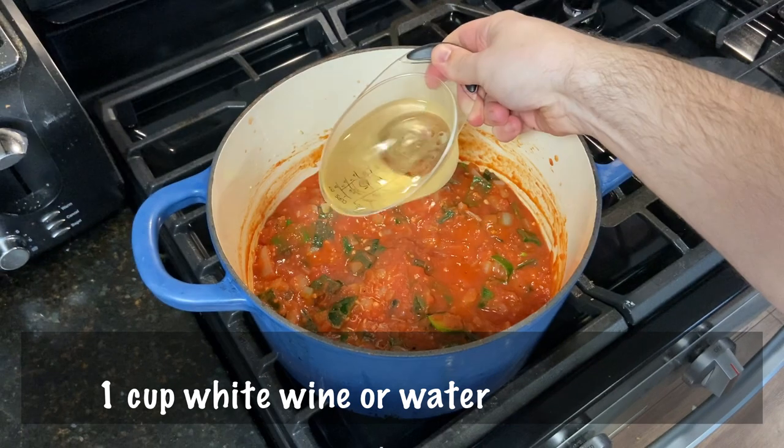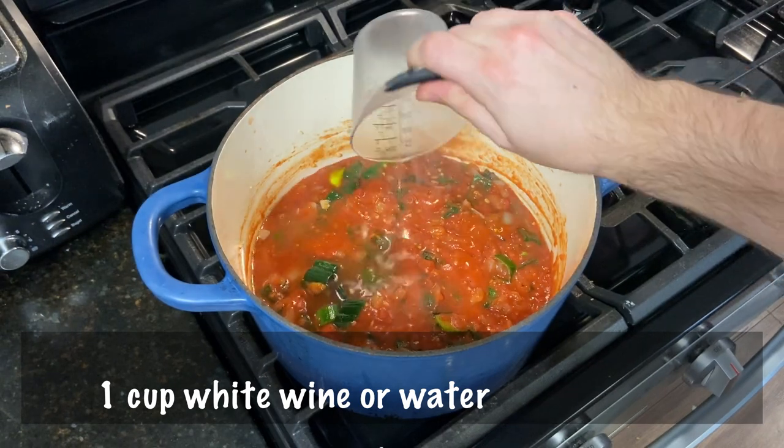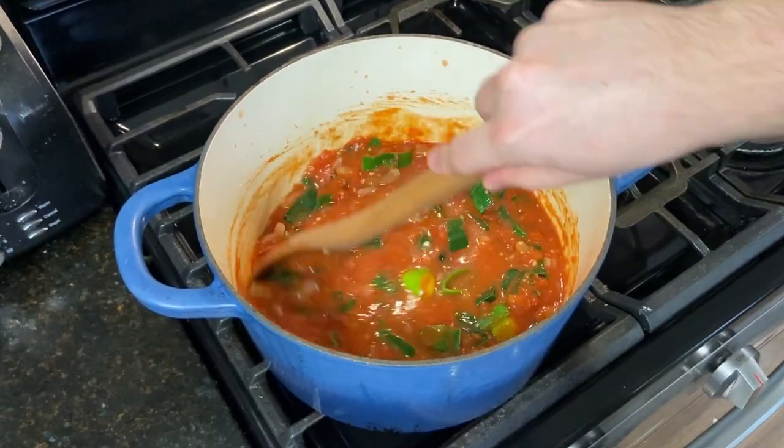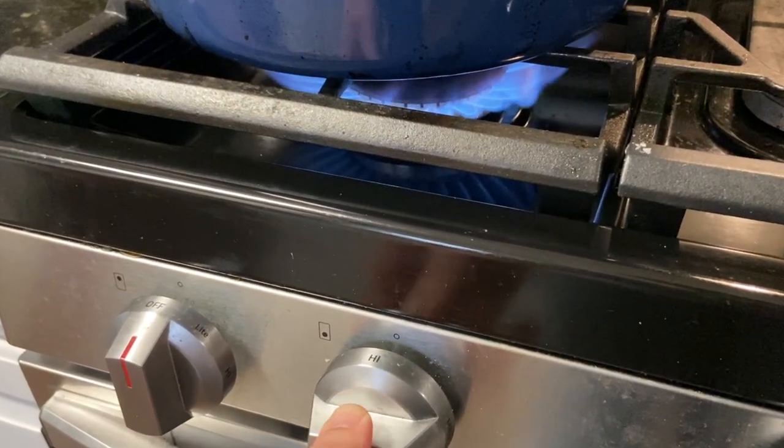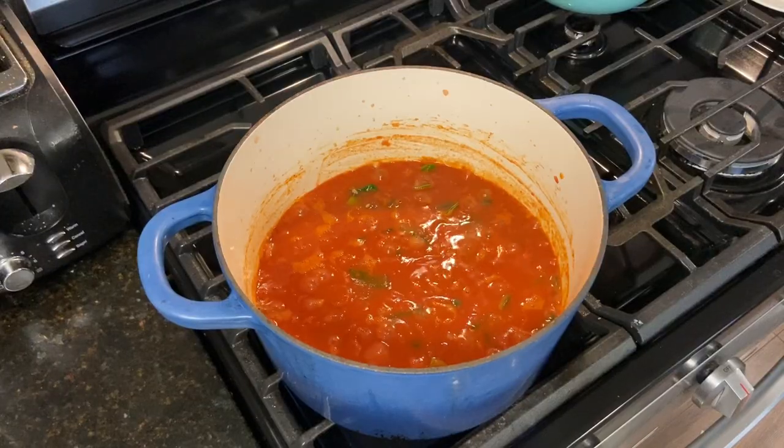Now add one cup of white wine, or you could substitute this with one cup of water. Stir it again and bring to a boil. Now I'm going to set this on high to bring to a boil, but I've got to take off for a few minutes. Keep an eye on this soup for me, would you? Thanks!